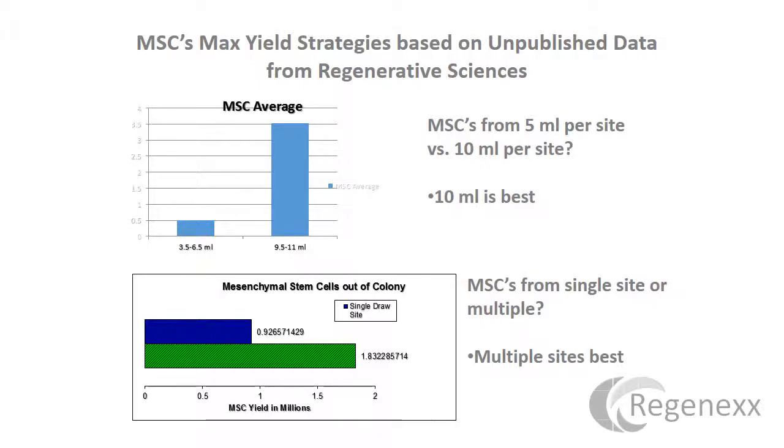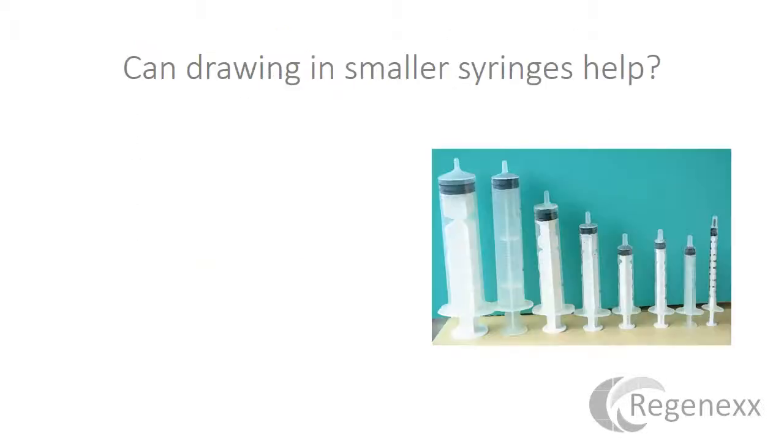This is our unpublished data. It shows that if we look at the average number of mesenchymal stem cells coming out of a 3 to 6 milliliter draw versus a 9 to 11 milliliter draw, you do get more by going a little bit higher in volume. Multiple sites having the same volume will provide more stem cells. But if you go too much above 10 cc's, you're not going to get many more stem cells — there's a declining return with additional volume.